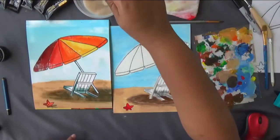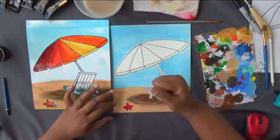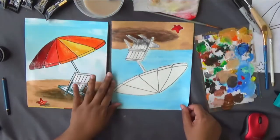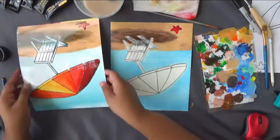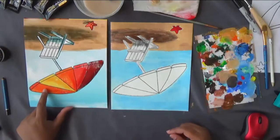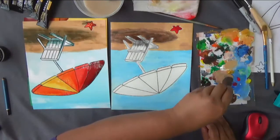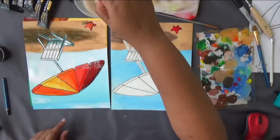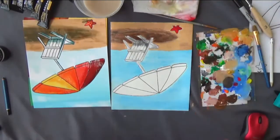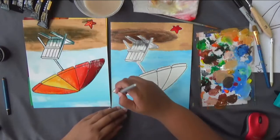For the umbrella, turn the canvas upside down so you don't touch the wet sand paint. That way you can paint the umbrella without disturbing other colors. The first color for the umbrella is orange — start painting and mix in other colors as you go. If you look carefully, the orange has a little bit of red here and there. If you're older, go ahead and add those in.